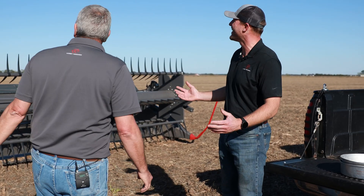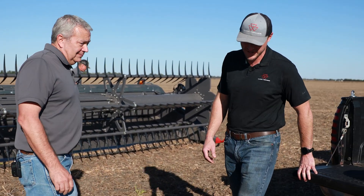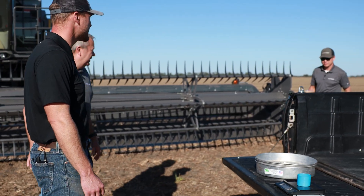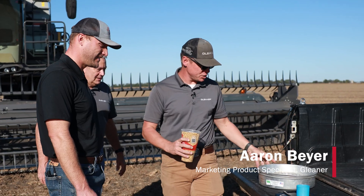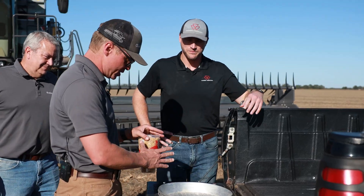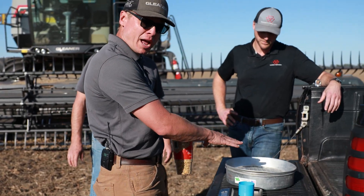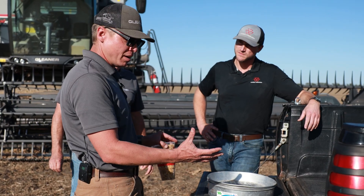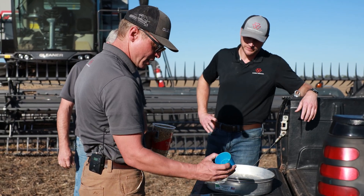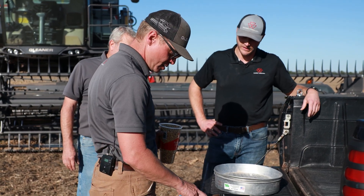All right, well — heart and soul of Gleaner — let's prove it! Aaron is going to come here with a sample from the field we just harvested and show us how to do this quality check and what we ended up with for splits and cracks. There are a couple ways you can do this, but the easiest is our hand pans or hand sieves. We're going to pour a portion of this sample in, measure it out, and then weigh how much cracks and splits are in it — essentially doing a percentage calculation of cracks and splits.